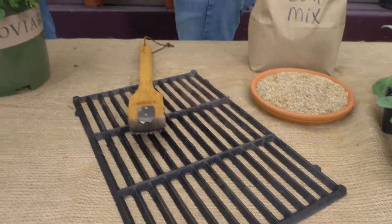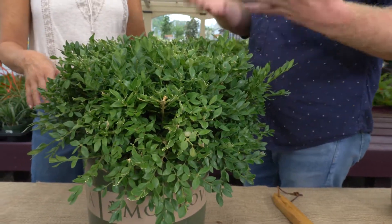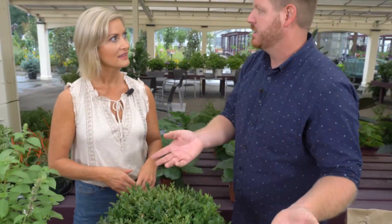Is it a good time to get shrubs in the ground? It's a great time. I love planting in the fall because I'm really busy in the spring, so I plant a lot of my shrubs, trees, and perennials in the fall — it's not as hot and it's easy to water. For fertilizing, you can put some in the hole at time of planting and then just let it do its thing.